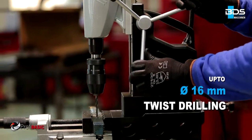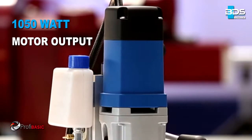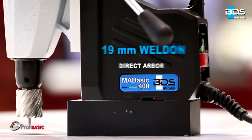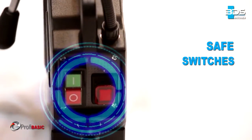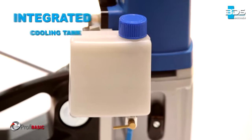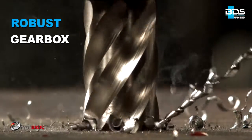Simply better drilling. Equipped with a powerful 1050 watt motor, permanent internal lubrication, 19mm Weldon direct arbor, and safe arrangement of switches. Features a robust dovetail slide system, all new integrated cooling tank, robust gearbox, and a powerful electromagnet.